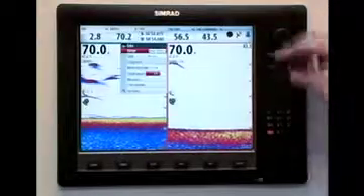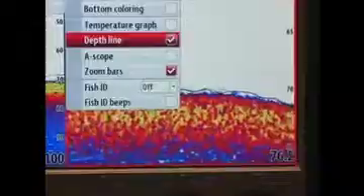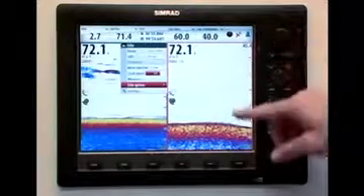Blue color background is great for easily identifying fish targets in open water against a dark background. White color background provides the best display visibility in direct sunlight conditions. You can also add the depth line setting, which can be a white or black line on the bottom to easily identify fish on or near the bottom.